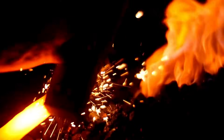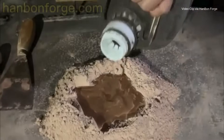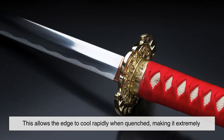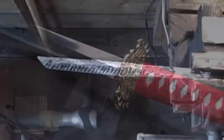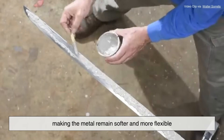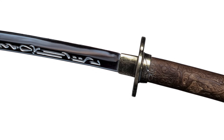During the forging process, a skilled swordsmith applies a special clay mixture to the blade before heating and quenching it. But it's not applied evenly — different thicknesses of clay are used for different parts of the blade. A thin layer of clay is applied to the cutting edge, allowing it to cool rapidly when quenched, making it extremely hard and capable of holding a sharp edge. A thick layer of clay is applied to the spine, slowing down the cooling process and keeping the metal softer and more flexible. The blade is then heated to a critical temperature and rapidly cooled, usually in water. This sudden temperature change locks in the different properties of the steel, creating the iconic characteristics of a samurai sword.